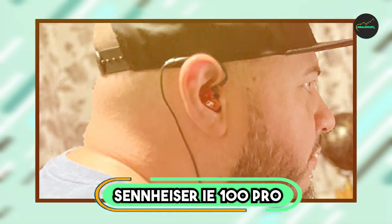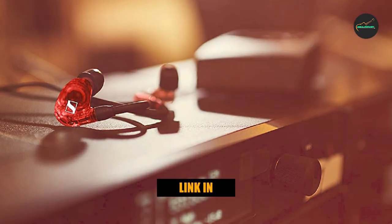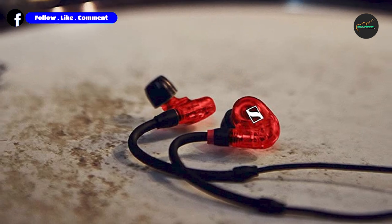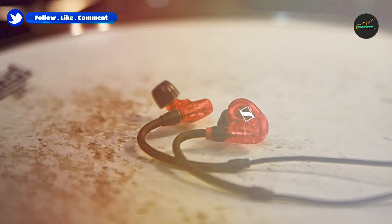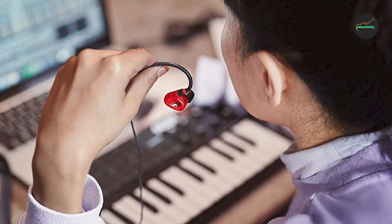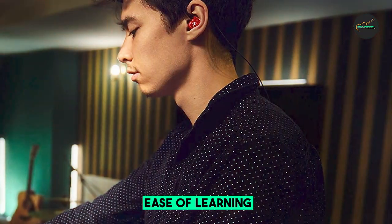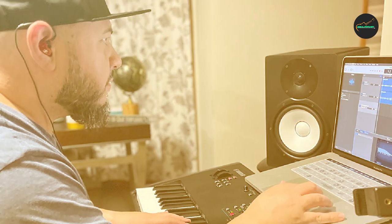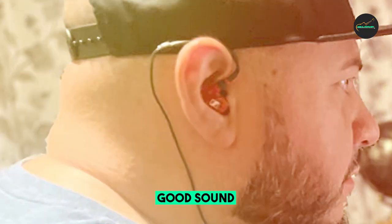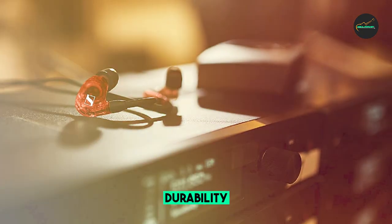Finally, the number 5 position is dominated by the Sennheiser IE100PRO In-ear Monitoring Headphones. These are a top-of-the-line choice for professional musicians and audio engineers who require the best possible sound quality and performance. They feature a comfortable and ergonomic design that ensures a secure fit and minimizes ear fatigue during extended listening sessions. The sound quality is exceptional, with a warm and natural sound signature that is well-balanced across the frequency range. The earphones use a dynamic driver system that delivers accurate and detailed audio with excellent bass response. They also feature a detachable cable design for easy replacement.